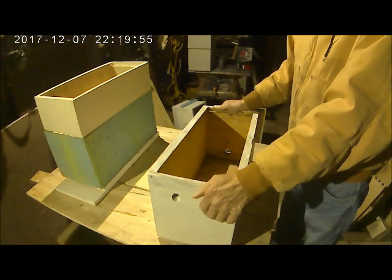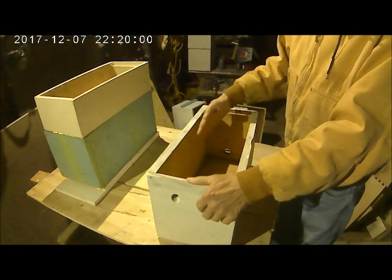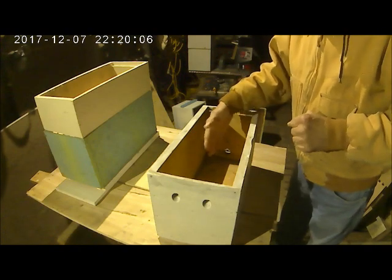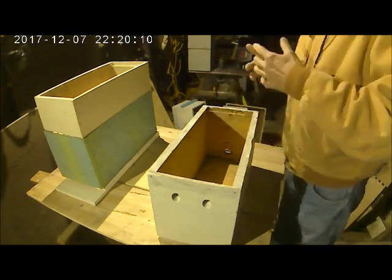Say I drive to Indiana and pick up a hive. Typically it's a five-frame hive — there's just five little frames in here but it's an operating hive. There's a queen in here that's laying, and there's a bit of honey in here that the bees have brought in already. It's a going hive.